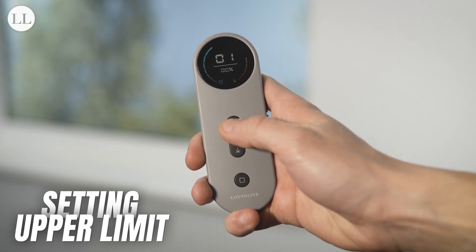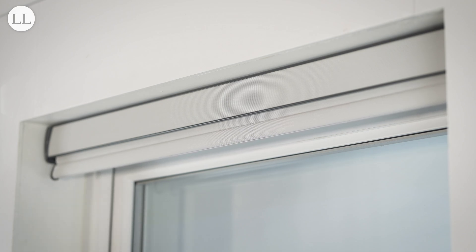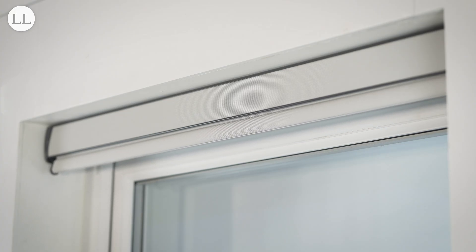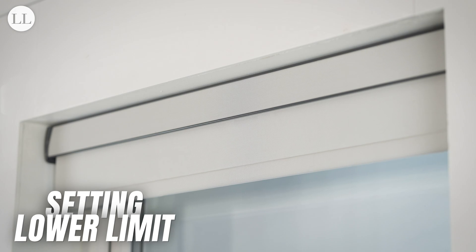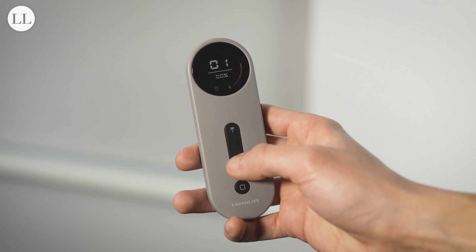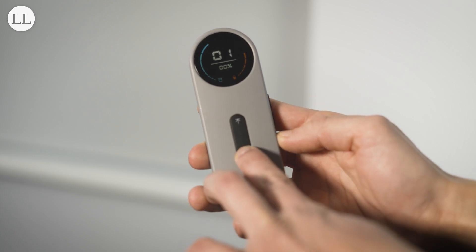Now your blind runs in the correct direction, we can set our limits. Before limits are set, the blind will run in jog mode, so we'll jog the blind to the position we wish to set. Once happy, press and hold the favourite and up button together for 2 seconds. The blind will jog twice, and the upper limit is set. Now we'll set our lower limit. Press and hold the down button and the blind will run down continuously. Once at the bottom, press stop and jog the blind into the desired position. Press and hold favourite and down together for 2 seconds, and the blind will jog twice, setting your lower limit.